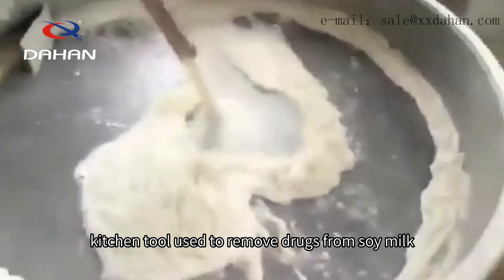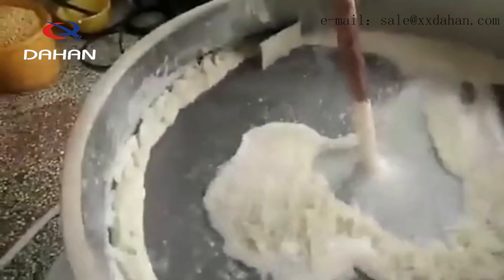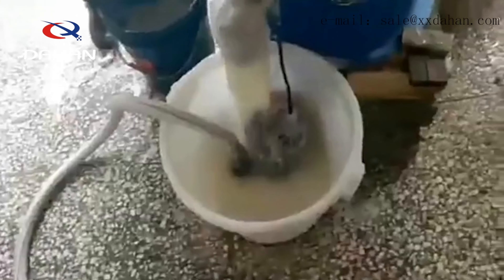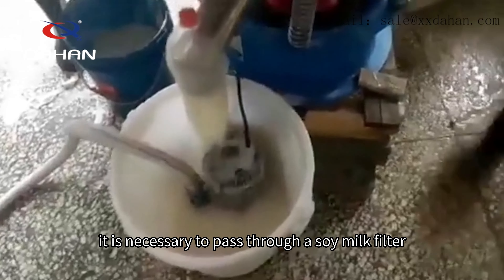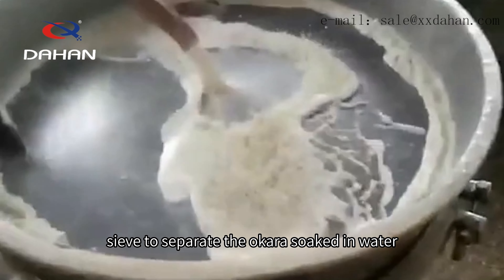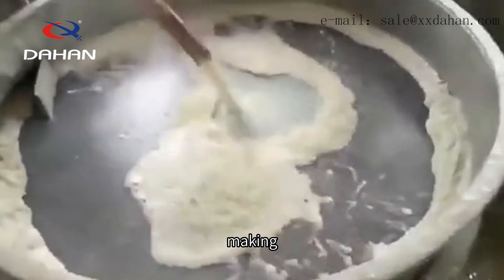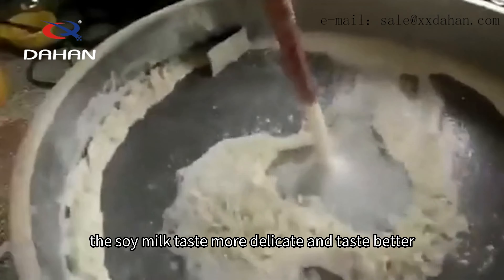A soy milk strainer is a common kitchen tool used to remove dregs from soy milk. In the process of making soy milk, after the beans and water are mixed and stirred, it is necessary to pass through a soy milk filter sieve to separate the okara soaked in water. This filtering sieve can effectively remove the bean dregs, making the soy milk taste more delicate and taste better.